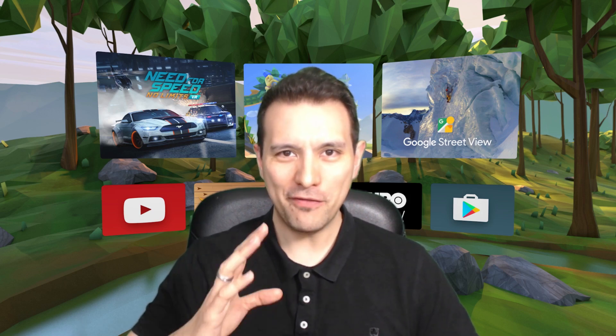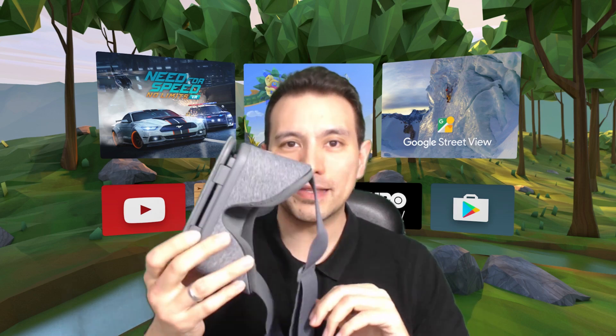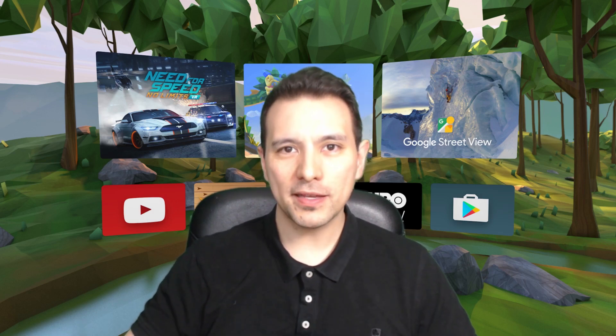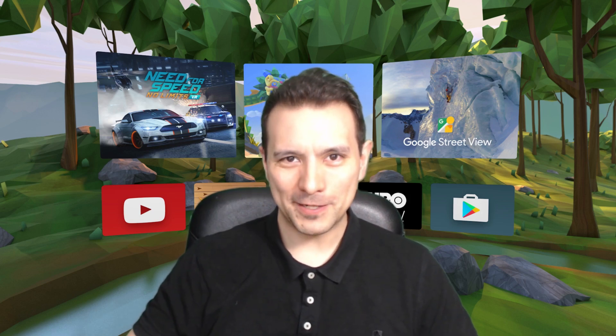One of the Daydream District patrons — hi Phil — recently asked me: what do you think is the best headset for Daydream VR? I answered that I really love the Daydream View; I think it's a great, simple headset and I use it in my videos so as not to confuse anyone. But it does lack certain things — for example, there's no focus wheel.